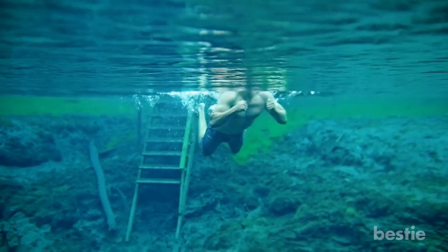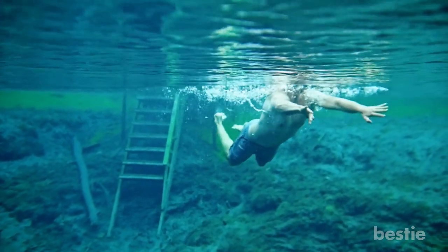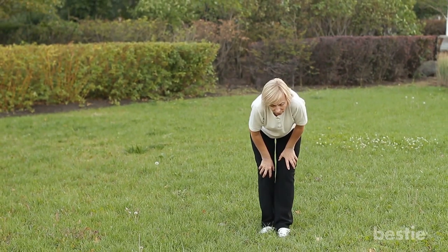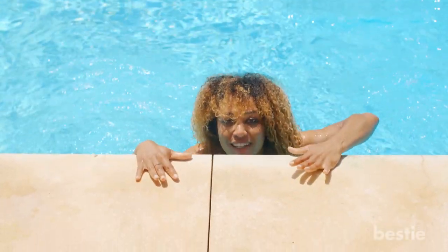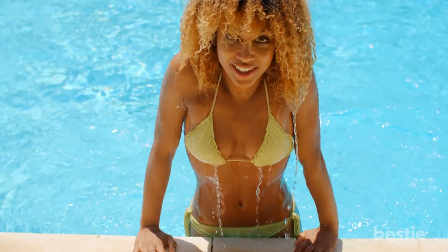Swimming uses water resistance, which helps to tone your muscles and improve coordination, balance and posture. In case of conditions such as knee arthritis, it's a perfect low-impact therapy. So don't shy away from taking a dip even with those paining knees. Be assured that you'll come out of the pool feeling fresh and pain-free.